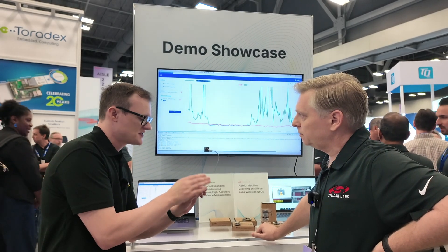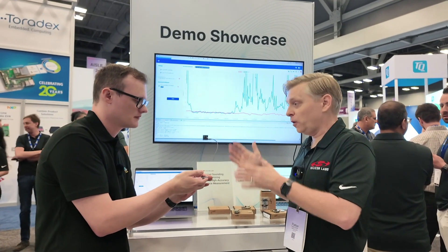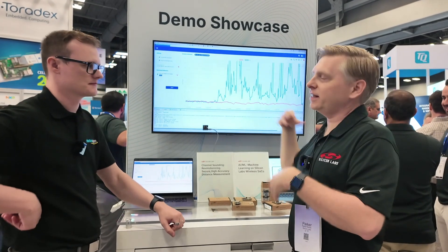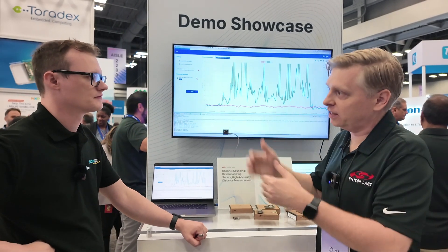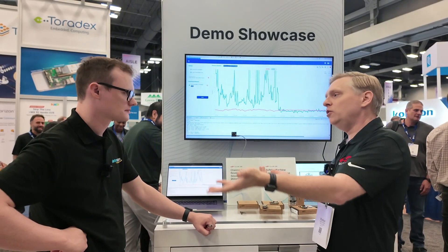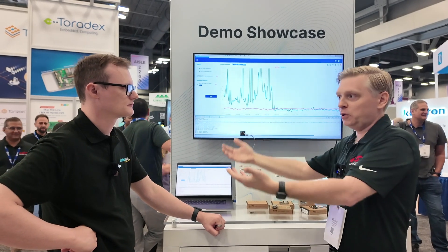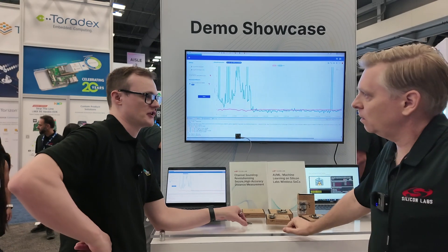So this is different from ultra-wideband in terms of distance sensing. There are a few differences between channel sounding and UWB. First is frequency spectrum: channel sounding operates over a 2.4 GHz Bluetooth connection, whereas UWB operates over 5 and 6 GHz — which creates differences in performance in terms of range and susceptibility to human body obstructions. Channel sounding operates over a Bluetooth low energy connection, whereas UWB is essentially just a transceiver that still requires BLE for a data channel in almost every use case. UWB includes direction finding as well as distance estimation, while channel sounding is distance estimation only, although there is a Bluetooth spec for direction finding called AOA/AOD technology.